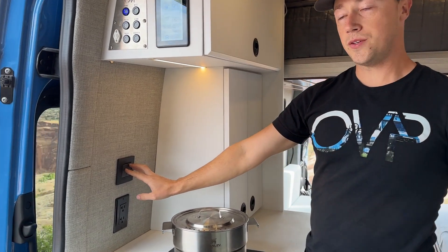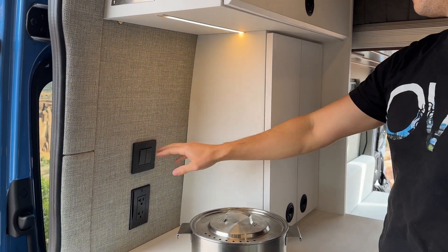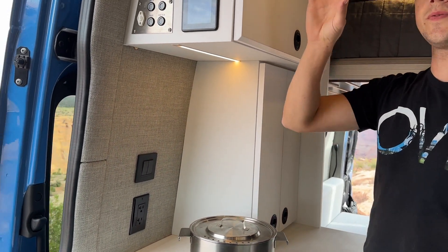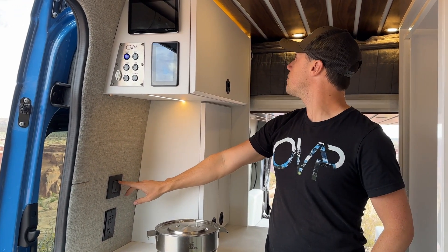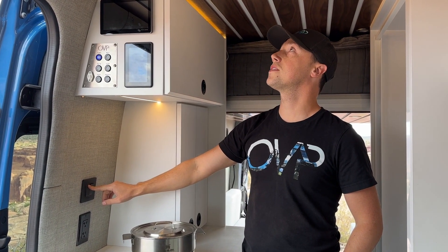Our overhead lights are on two zones — a rear zone, which is mostly covered by the bed right now, and a front zone. So if you want to take a nap and only have lights in the front while people are playing cards up here, you can turn off that rear zone. You can even dim the front zone just by holding that button down.